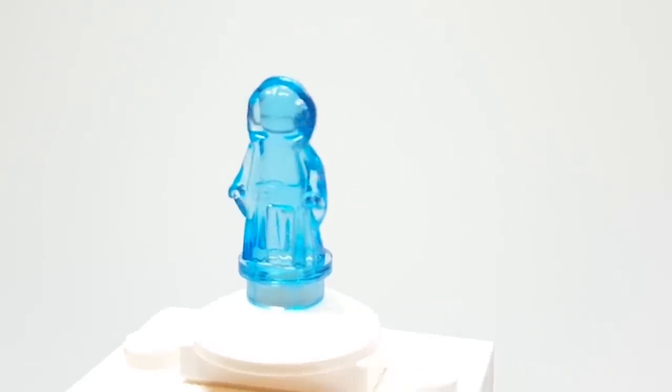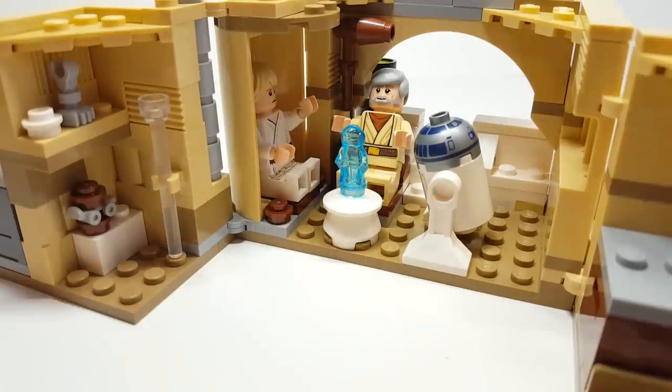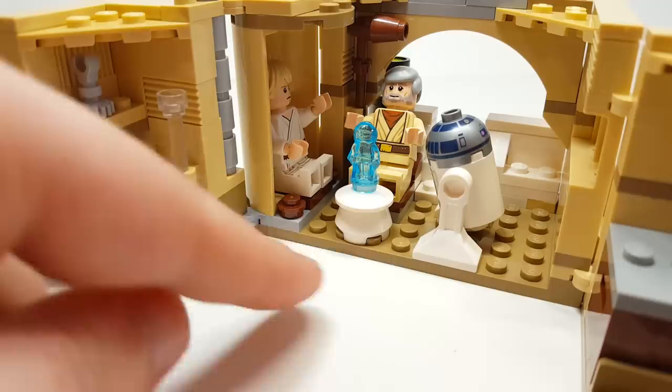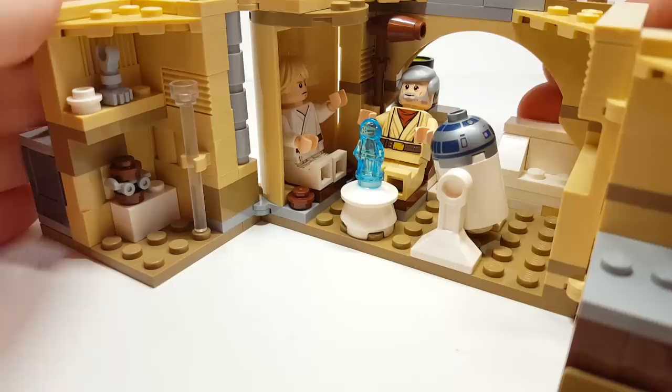Oh my goodness, just seeing this here, it's really, really great. So depending on the angle, you can actually get R2 to kind of look like he's actually projecting it onto the table, but it's very hard. The actual picture on the box has R2 right up there on that stud, but it just doesn't work with Obi-Wan's hands, and you kind of have to remove the table and the seat if you want to get a better angle. But you can fit too many figures there.